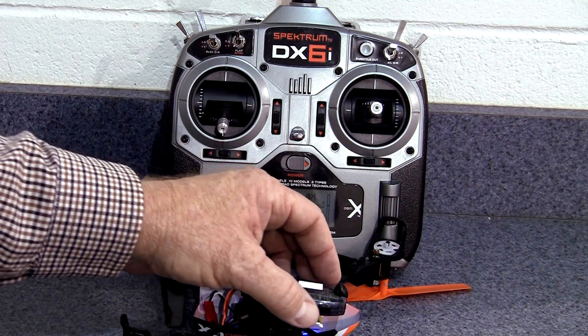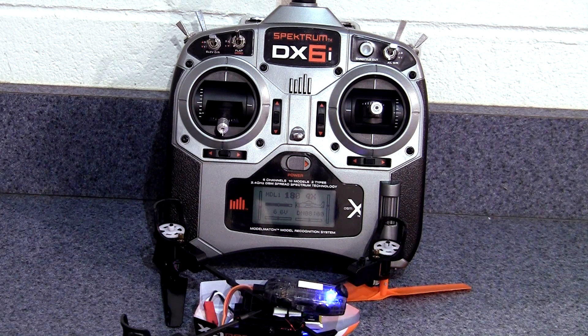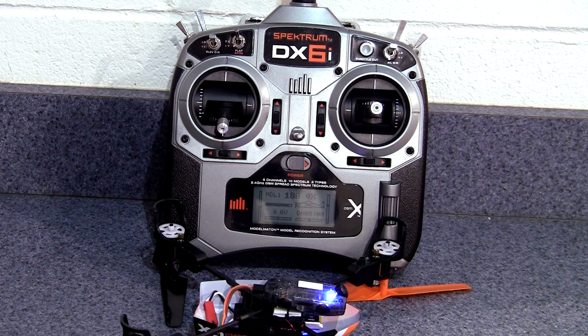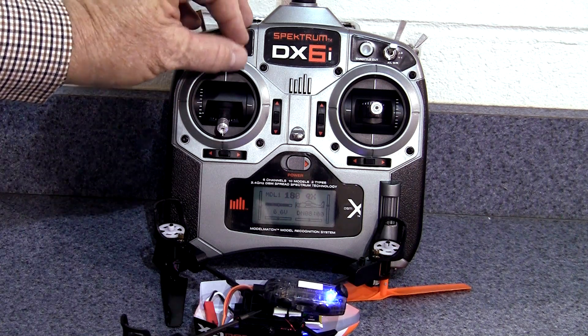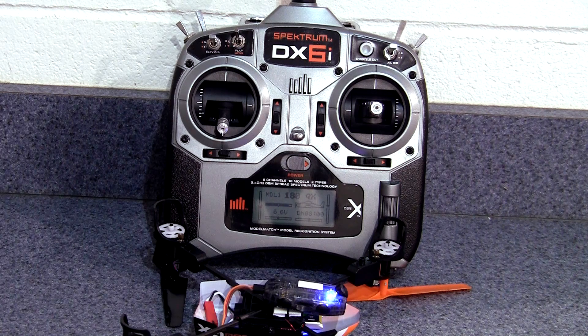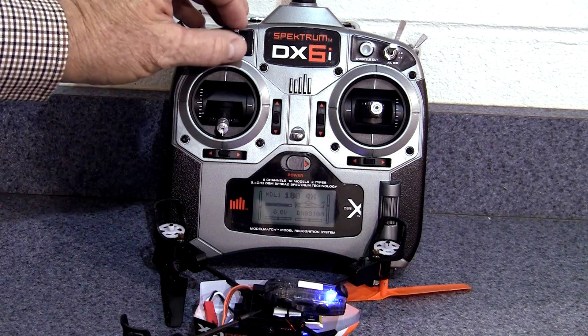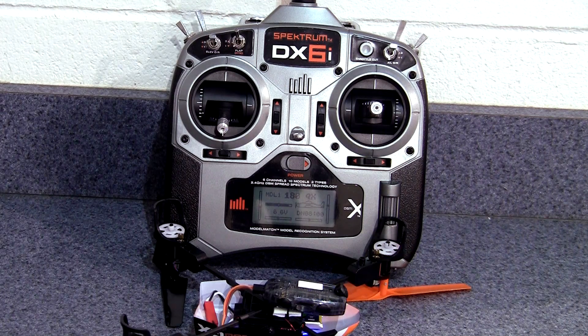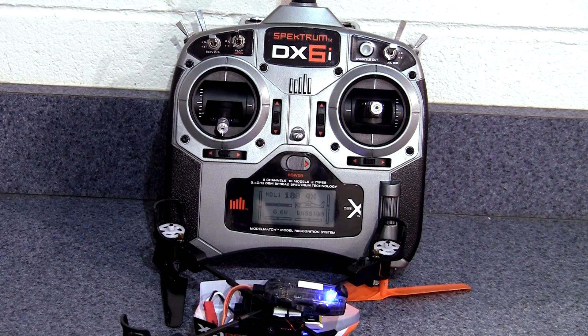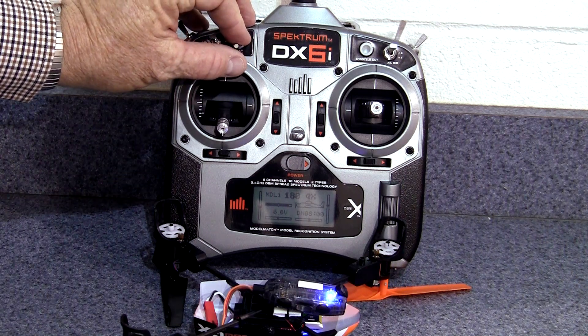After you've got that all set up, here's how it should work. When you turn the camera on, it comes on in the photo mode. A momentary toggle of the flap switch takes a photo. A longer toggle of the flap switch, about four seconds, changes the mode from photo to video. Then another momentary toggle of the switch turns on the video recorder, and that same momentary toggle of the flap switch turns it off.